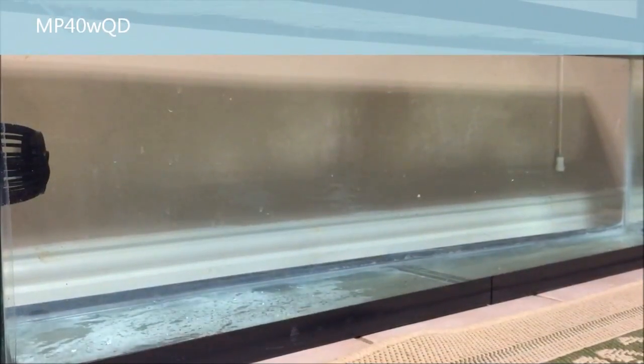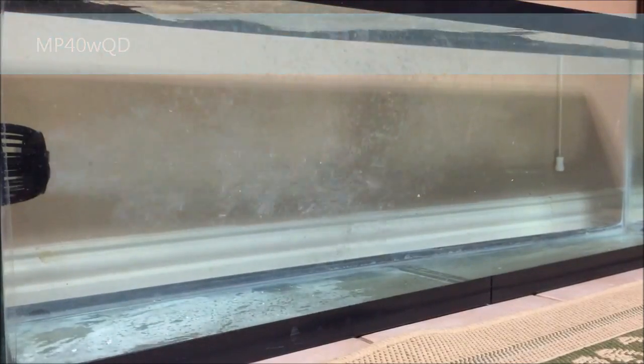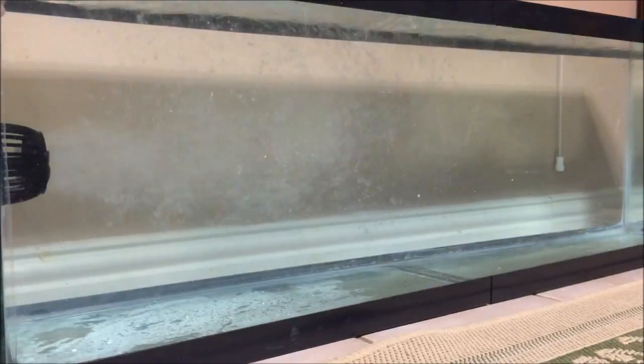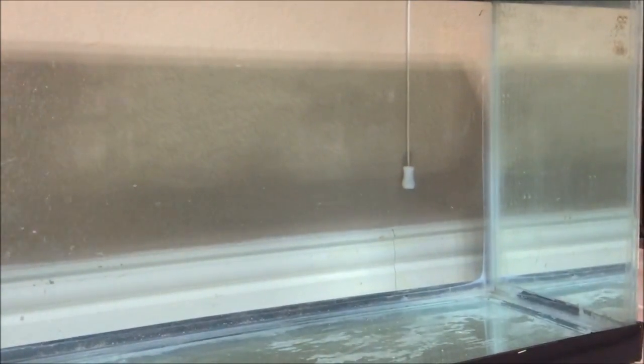Switching to the MP40 WQD — same test — you can see right away that it pushes those bubbles well past that center mark. Again, the 40% more flow is evident. Taking a closer look at the center of the tank, you can actually see the bubbles are reaching about 36 inches into this 48-inch tank — a good foot farther than the MP40 WES.